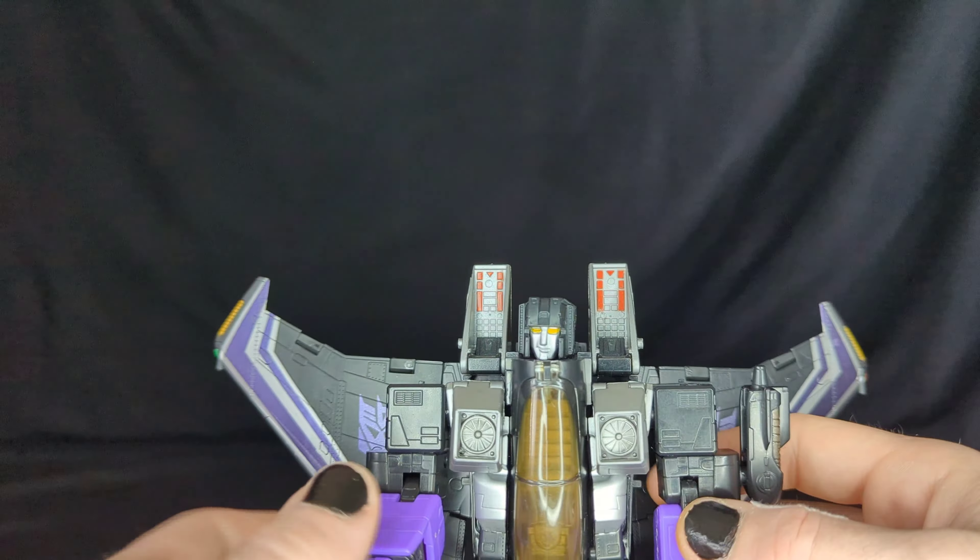The blasters can rotate since they're on a peg, though we only have one which kind of sucks. There is some finger articulation — a thumb — but only on one side, so we're missing another one. I do have a 3D pen so I'm planning on making my own pieces and painting them. There's also a nice elbow bend.